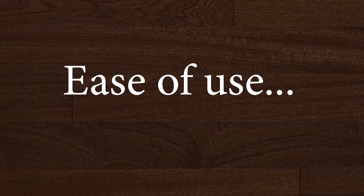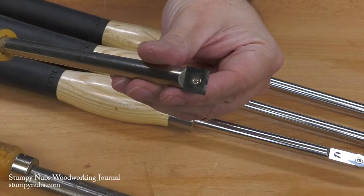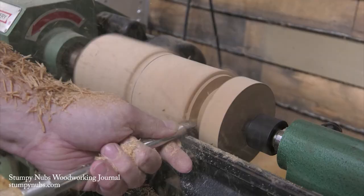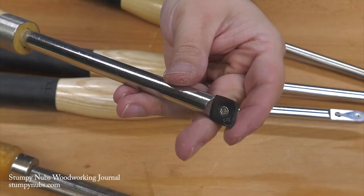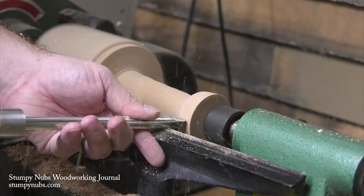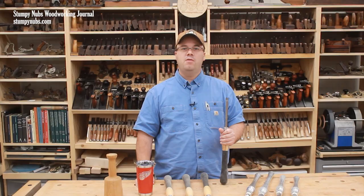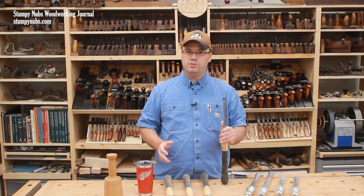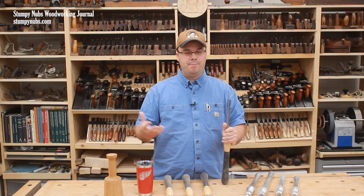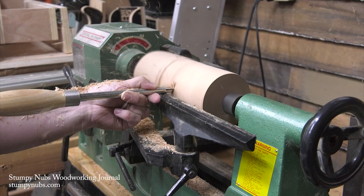If you're a beginner who is turning for the first time, there is little doubt that carbide tools will be easier to work with at first. The cutters come in a few basic profiles. The most common are square, for fast stock removal and for creating nice square shoulders. Cutters with rounded corners are for finer cutting and blending without the corners digging in. Round cutters are for forming coves and curves, and diamond shaped cutters are for finer details.